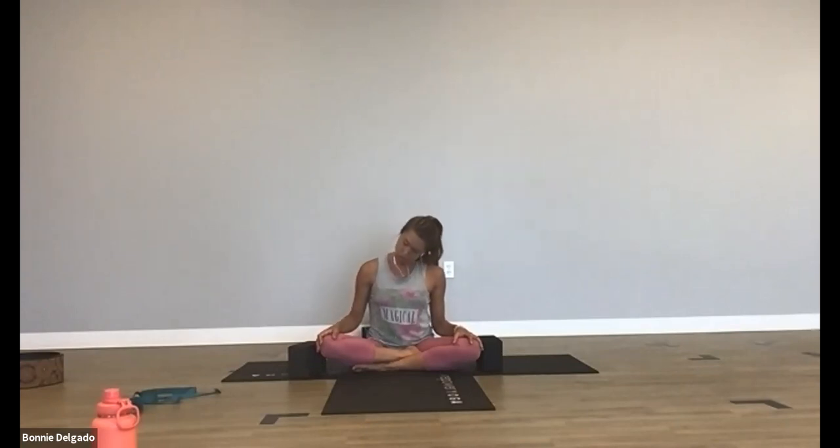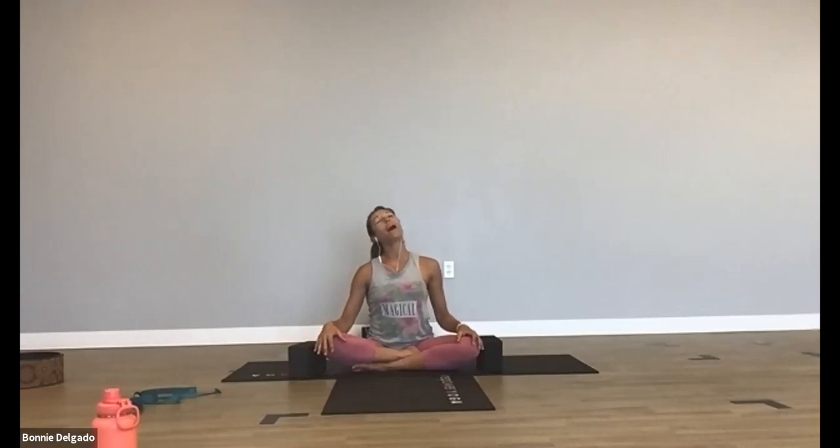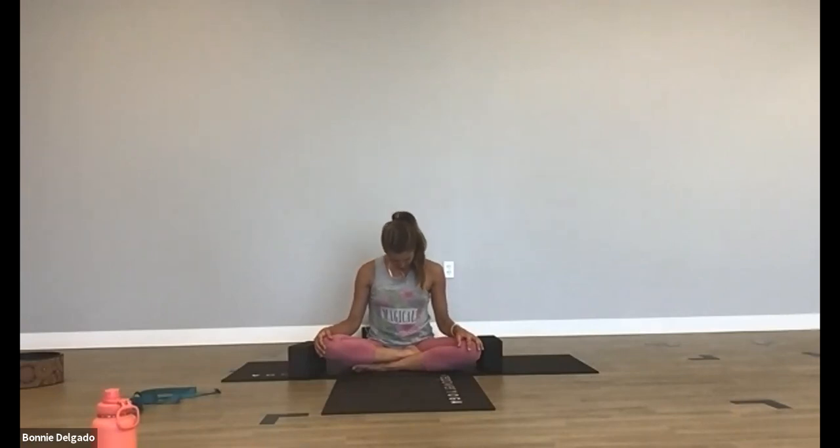Now come back to your long straight spine. Stack your shoulders over your hips. Lower your chin to your chest. Rock your head side to side and just open up through your neck and shoulders. Now drop your head down to your right shoulder and place your right hand on your left ear. Gently press down and open up through your left shoulder. Lower your left shoulder. Then take your left hand to your right ear, gently press down and lengthen through your right shoulder. Release your hand, lower your chin to your chest, one more time rock side to side, and then roll up.